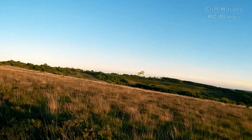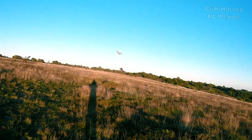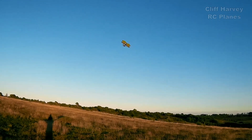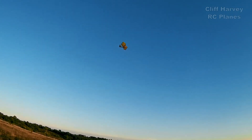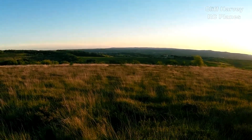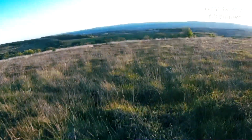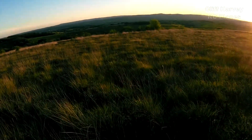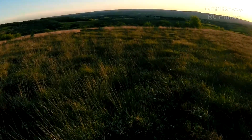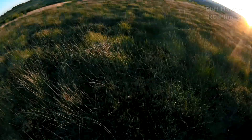That's full right rudder — still full right rudder. I think it needs full throttle — it still looks tail heavy. Better land it — oh, it was tucking in badly there. I think a wing's flown off. It started to tuck, which would suggest to me a short moment arm. It's landed on the path, which is unfortunate because there's not a lot of give in the path.